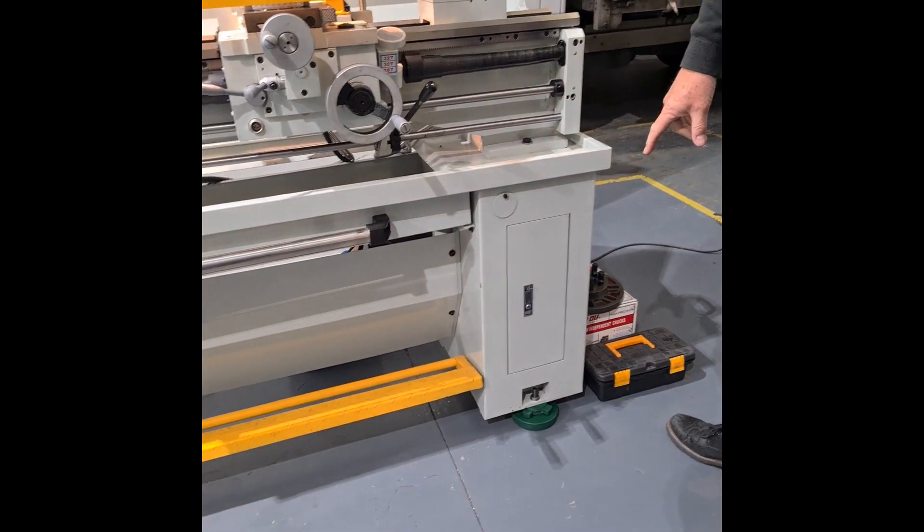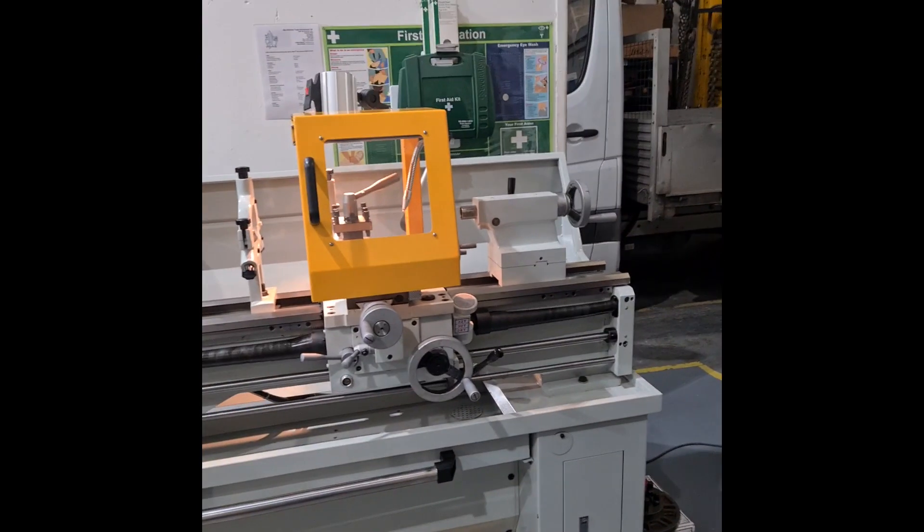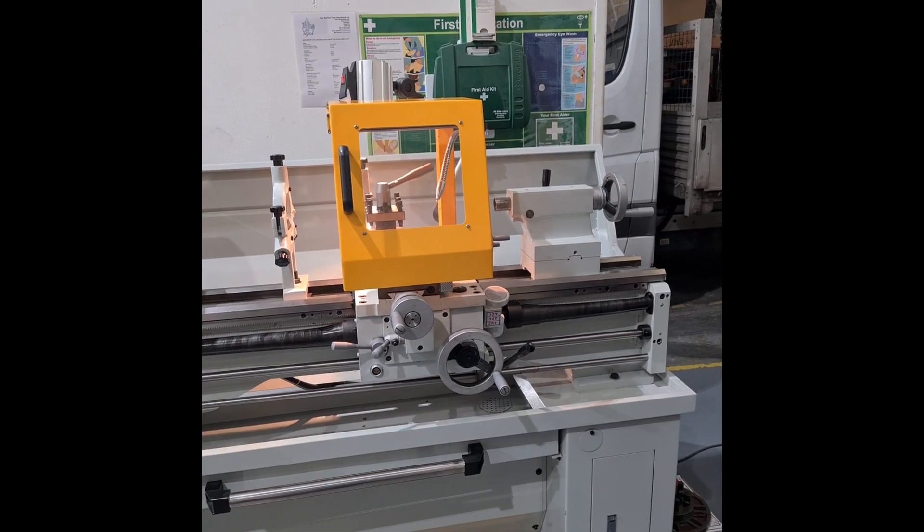Feet which can be easily levelled with adjusting screws are supplied as standard with the machine. And that is about all it's got.